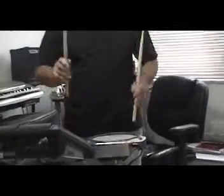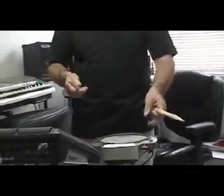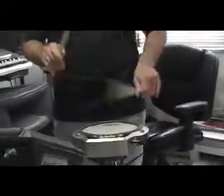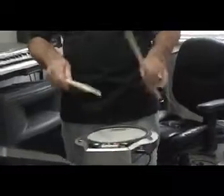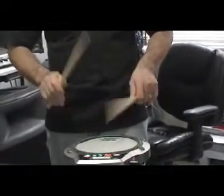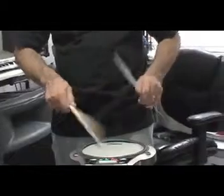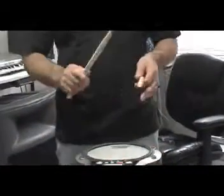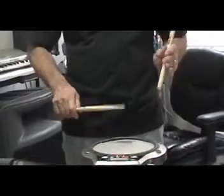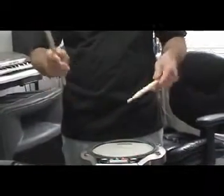The singles are right, left, right, left — just like this. You can go faster if you have a metronome, but the main thing is you keep them even. Your singles again: just right, left, right, left.